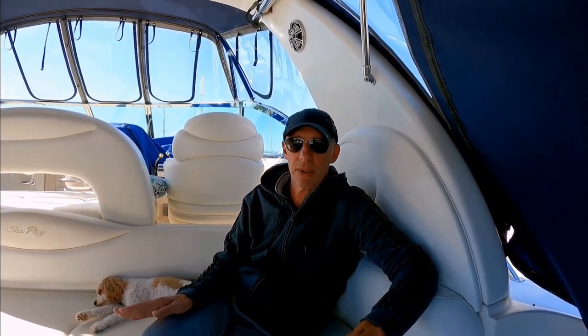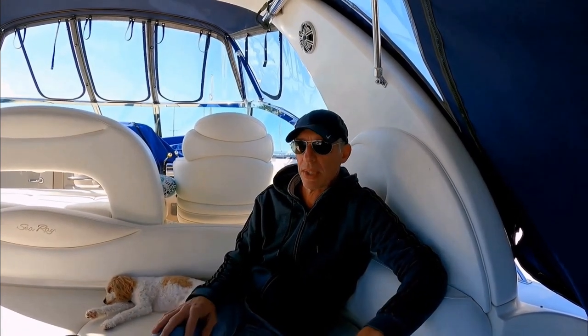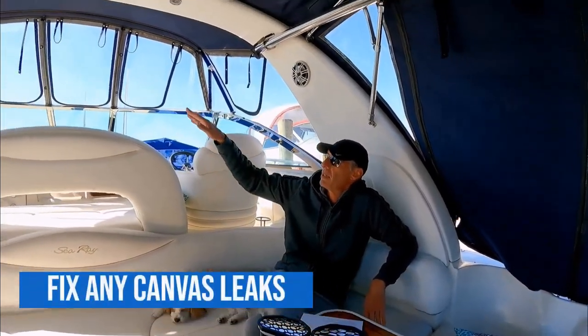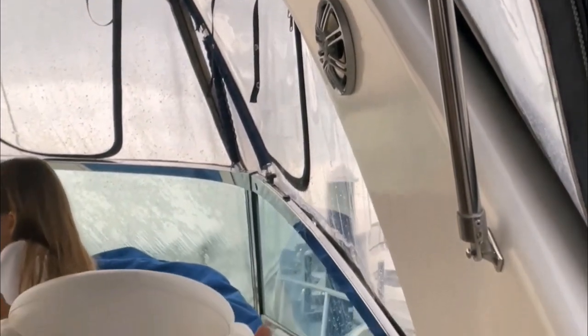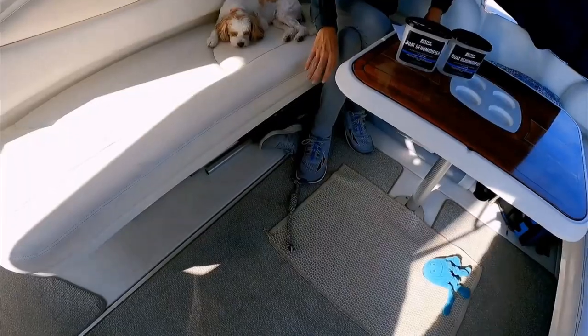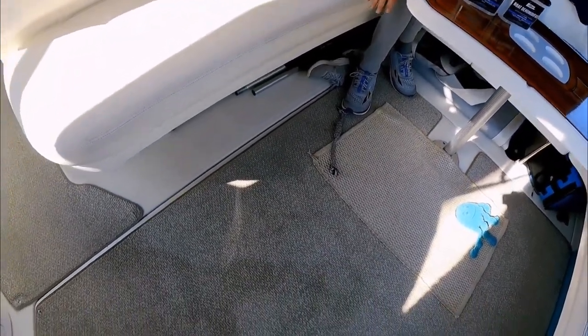You might also have a plumbing leak. Check the hoses for all the sinks and showers and everything — make sure there are no leaks there. Out here in the cockpit, when it rains, if there are any leaks around the canvas, water can come in and get the carpets wet.